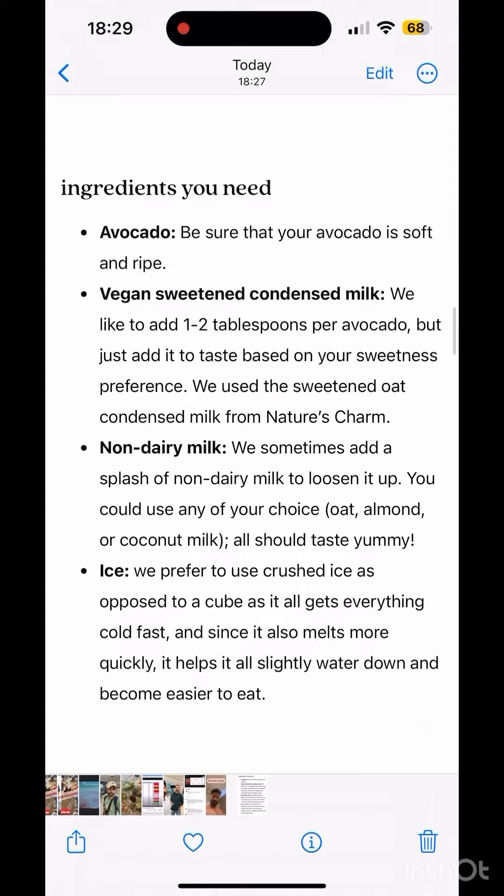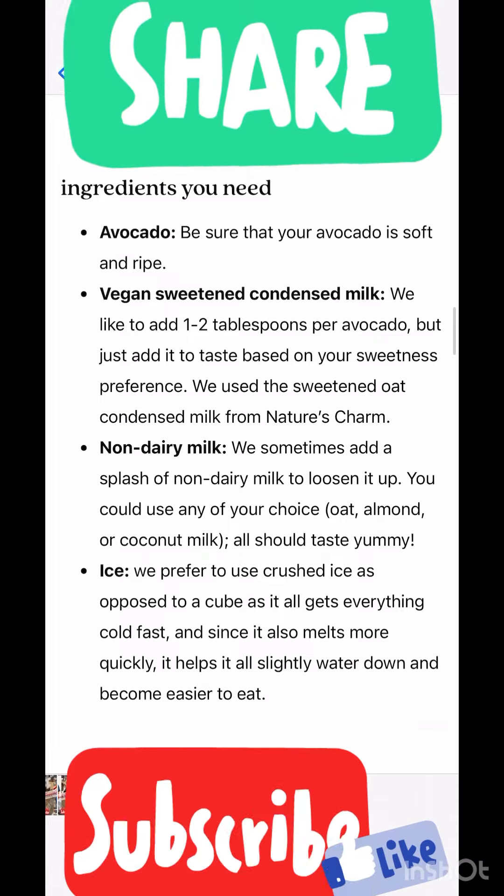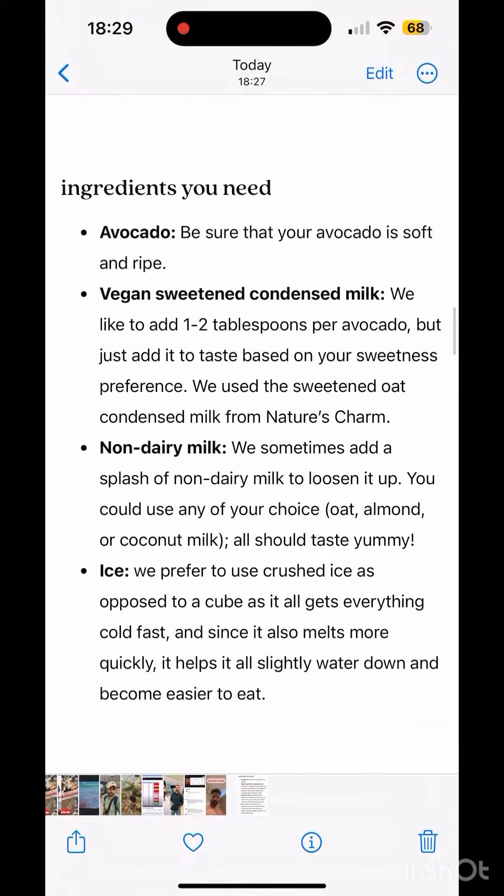Here is dairy milk and non-dairy milk — you can also use either. Non-dairy milk is only for vegan people. If you don't use it, that's okay. You can use it with avocado and ice, or you can use it with simple dairy milk.